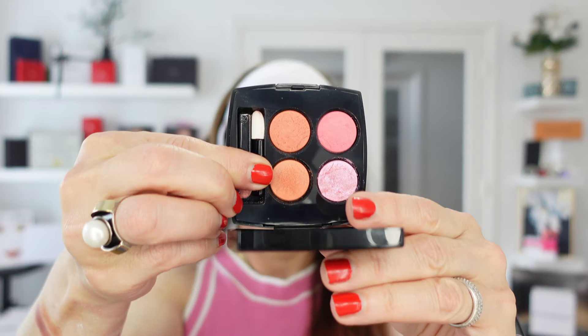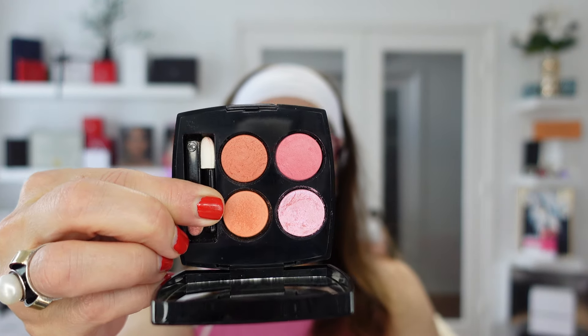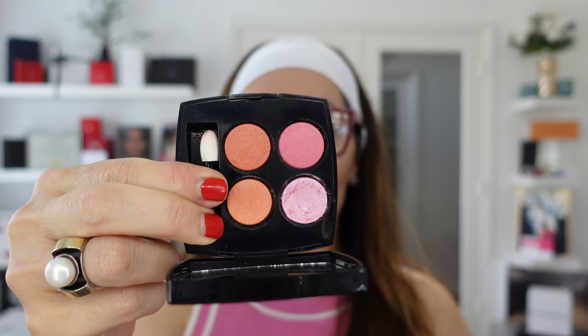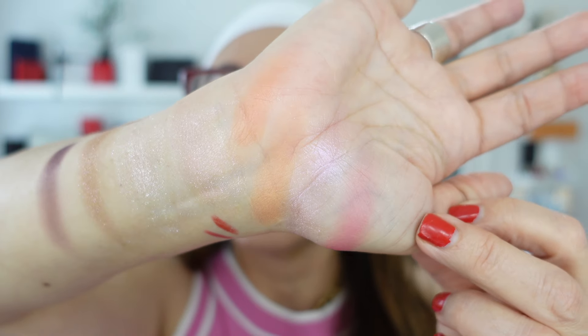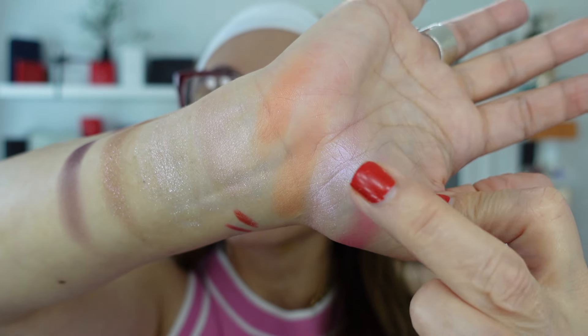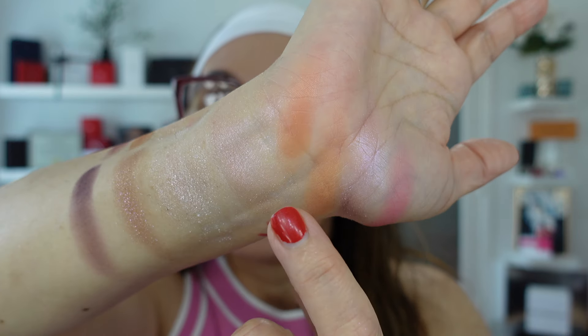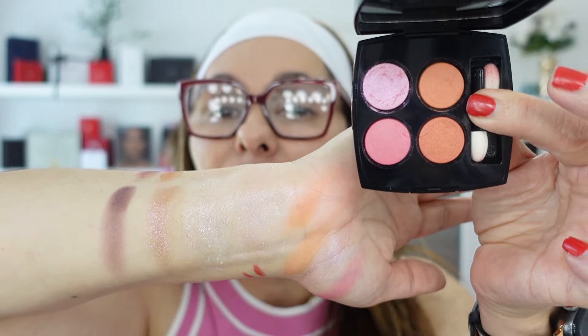I have one more palette — this one from Chanel, number 88 Coral Treasure, a past year release that was a boom because of the shade launch. These are the swatches: it's a pink, an icy pink shimmery very similar to the Dior. The only difference is that this Chanel palette came with two peachy coral shades.